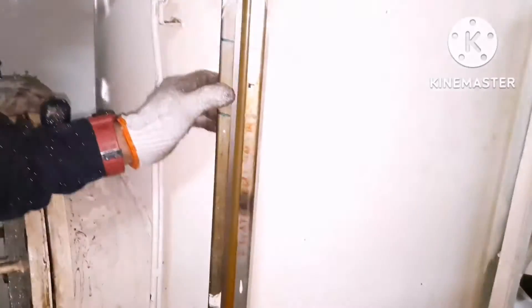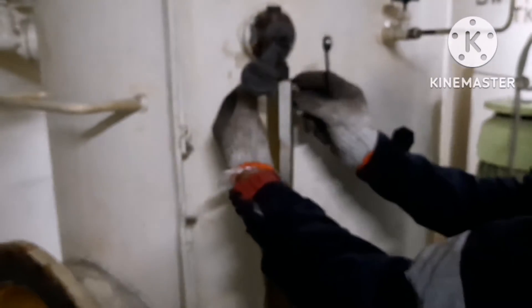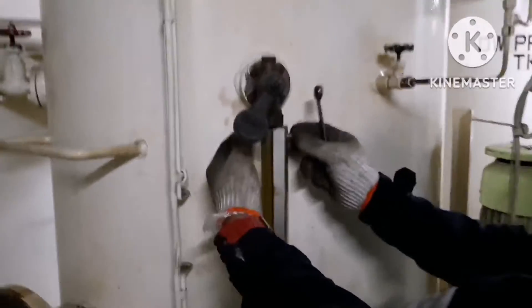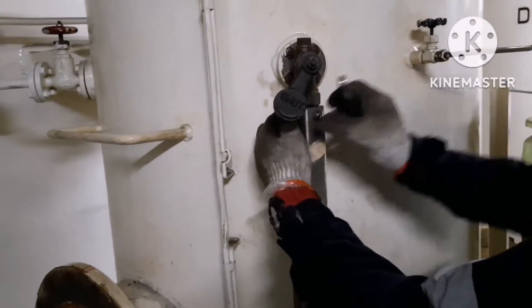This is the hydrofeed tank gauge glass which we are going to clean now. Usually the procedure is: in case the tank is pressurized, you have to close both the inlet and outlet valve of the side glass and drain the water, and then you can start the job.